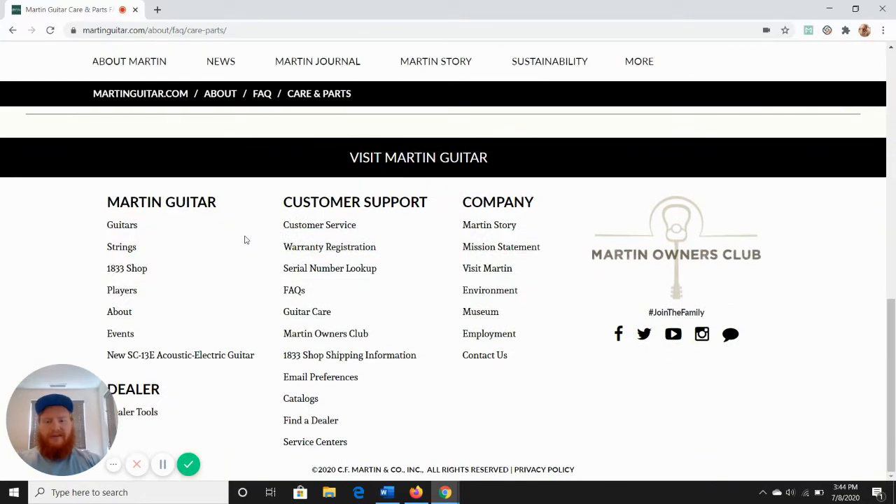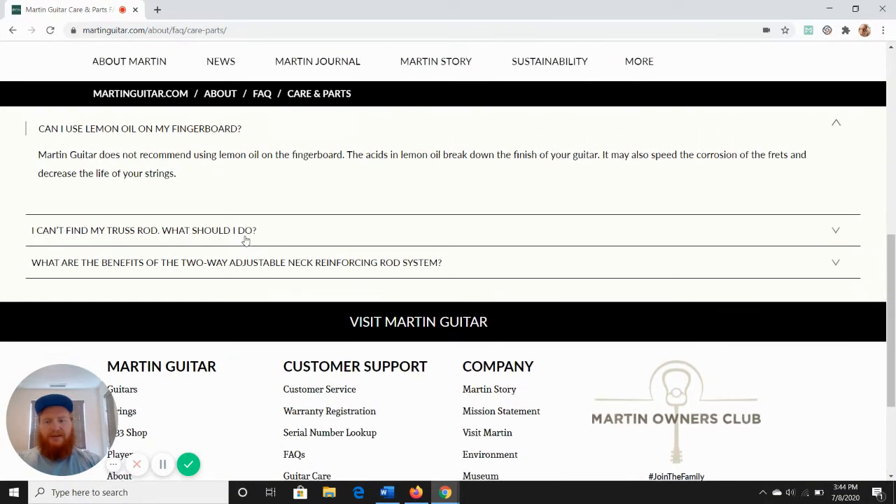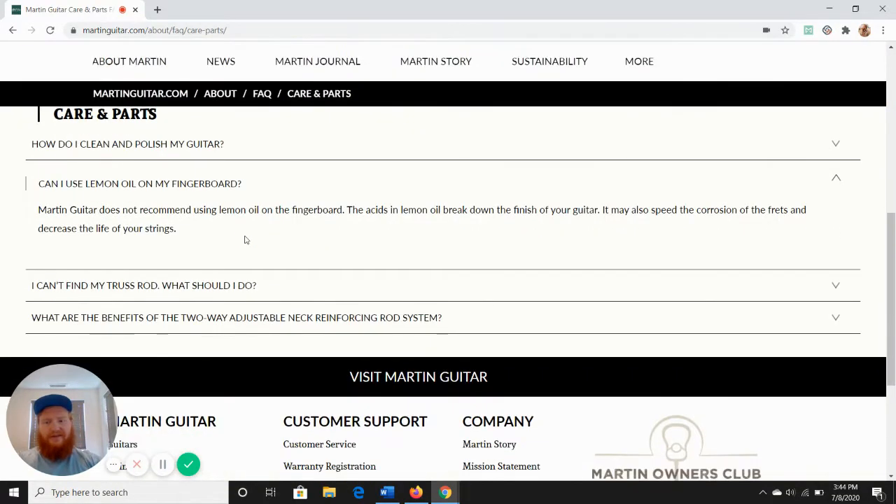The problem with this FAQ is it doesn't say when it was last updated — I feel like it's pretty old. But personally I don't think this is a real concern. Lemon oil is not the same as lemon juice, so as far as I know there's no acid in lemon oil.